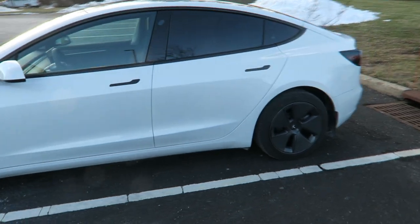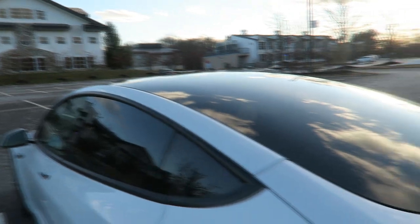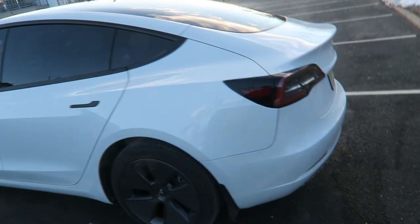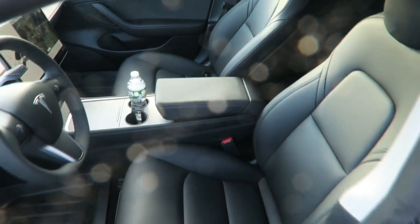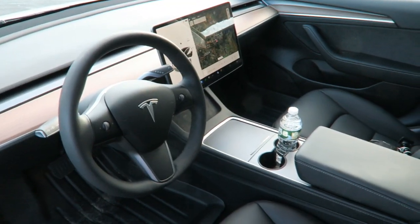The sport wheels would have dropped my range down to about 330 miles and would have cost another $1,500. I did tint the backs — I got 5% tint in the rear and the whole back window. The interior is black; I could have gotten white but that would have been another $1,500.